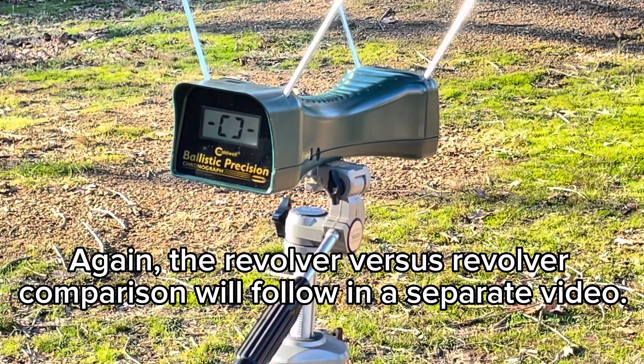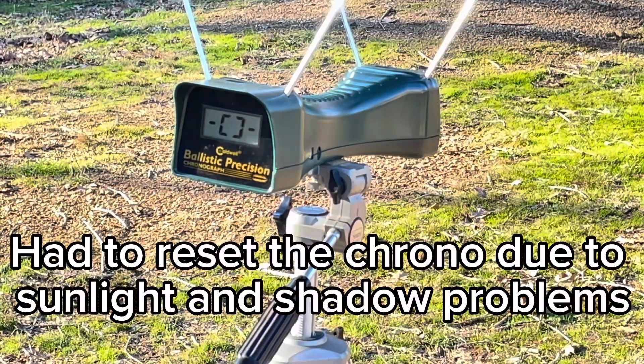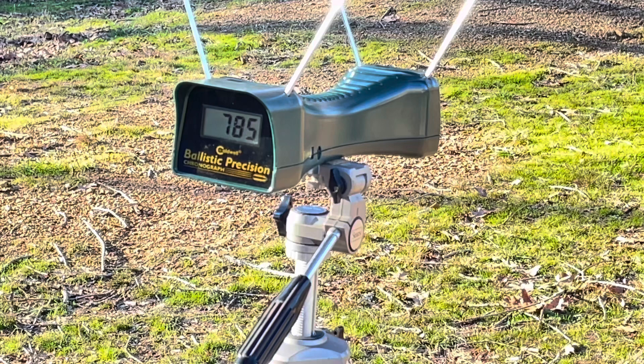First load is the little J-frame revolver with the 125 grain Plus P .38 special out of the two-inch barrel. We're getting 750... that's more what I was expecting. And 785.